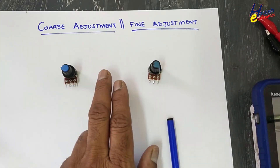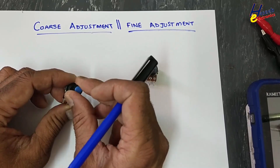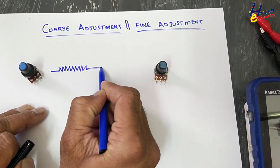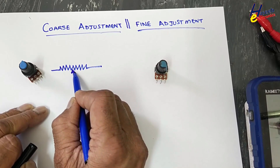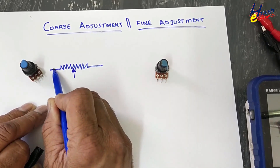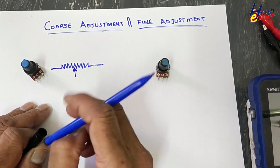When we see power supplies, voltage regulators, or calibration items, we see two knobs: coarse adjustment and fine adjustment. When we perform coarse or fine adjustment, we are adjusting a knob, but behind this knob there is a potentiometer — a three-terminal component with two solid ends and one moving terminal: the wiper arm or slider arm.